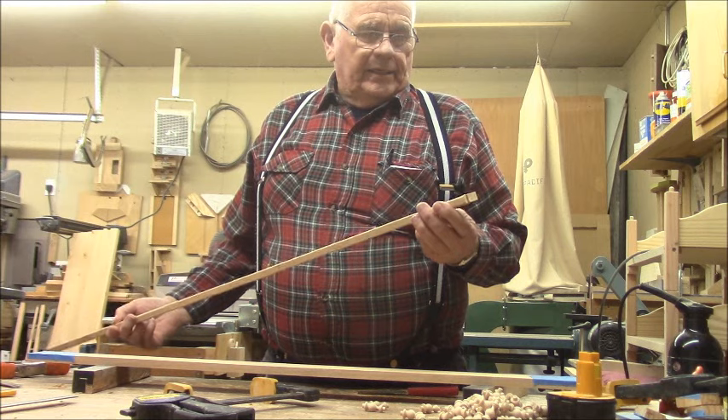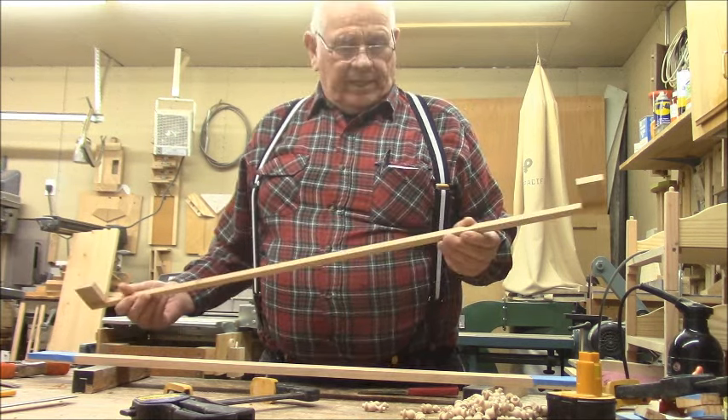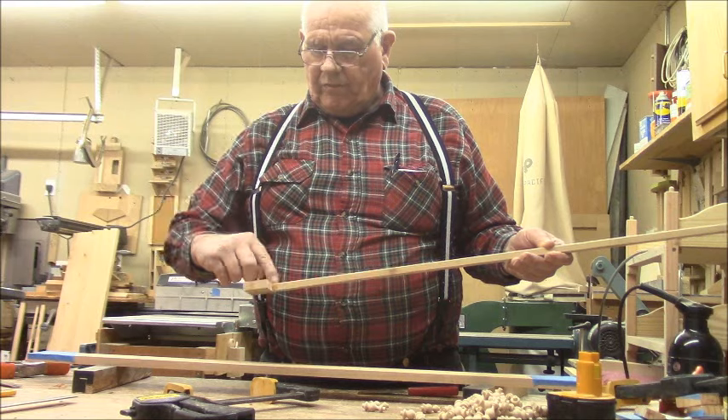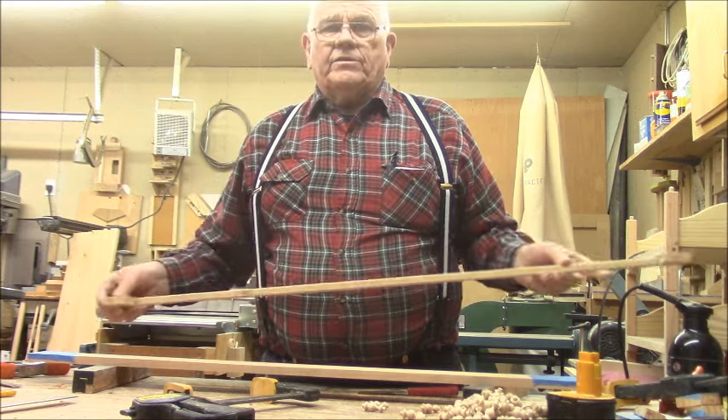I've just taken the clamps off and now the next thing to do is clean this up a little bit with some sandpaper. Then we'll draw the shape on the end for our side rail and cut it out on the scroll saw.